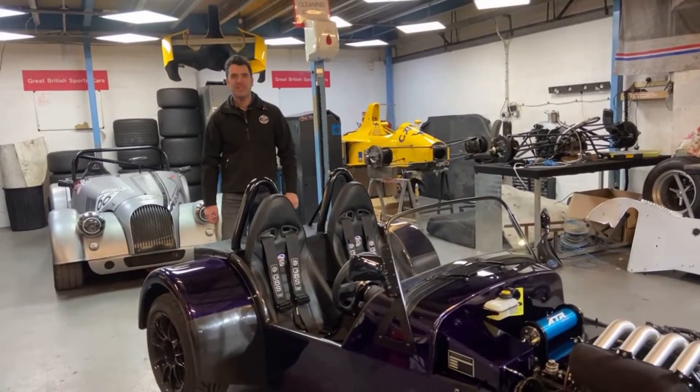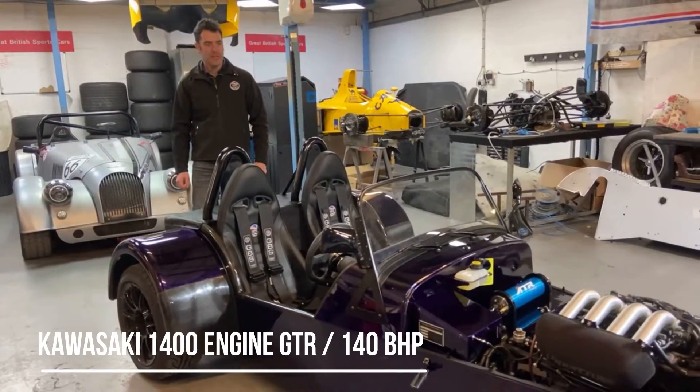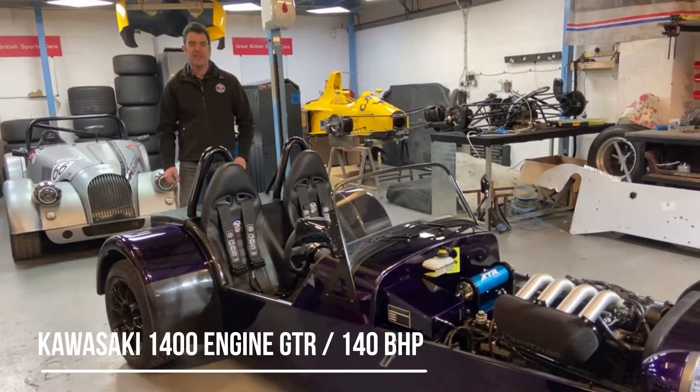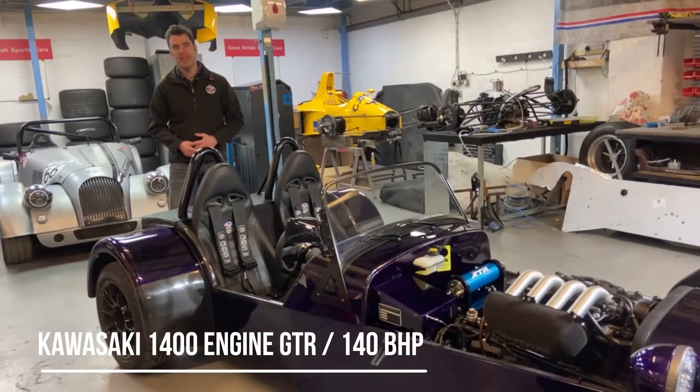Welcome to the GBS workshop. We thought we'd have a look at a custom-built car we've done for a customer. It's leaving the workshop this week, so we'll have a quick look over it. It was a custom chassis that we built running a motorbike engine.